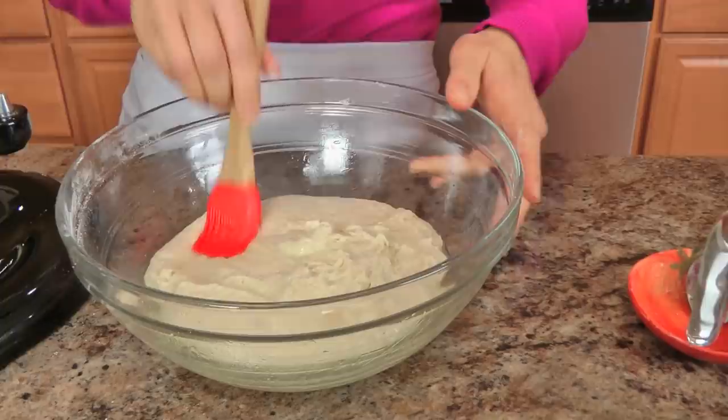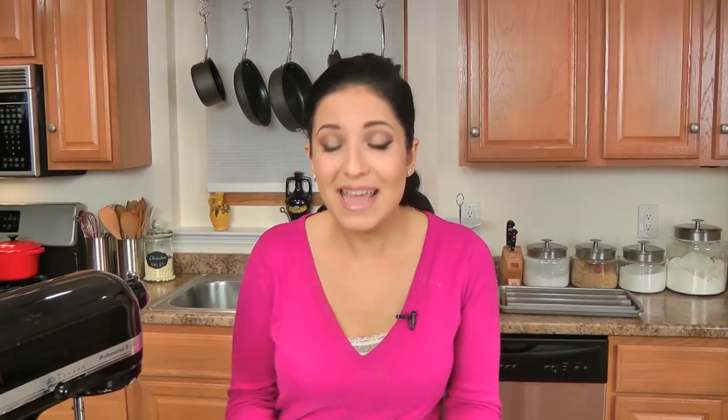Now what I'm going to do is cover this with some plastic wrap and stick it somewhere warm. I'm going to put mine in my microwave — not turning the microwave on — leave it in there for an hour and a half to two hours. It really depends on the environment it's in; you want it to double up in size pretty well. It'll take between an hour to two hours, so just keep your eye on it, and when it's there we will move on to the next step.